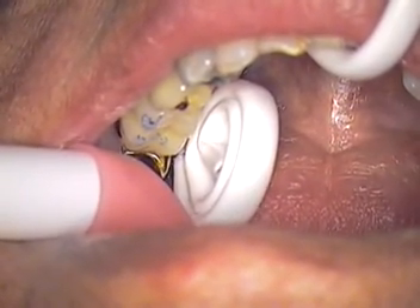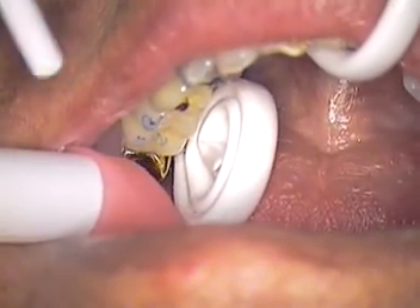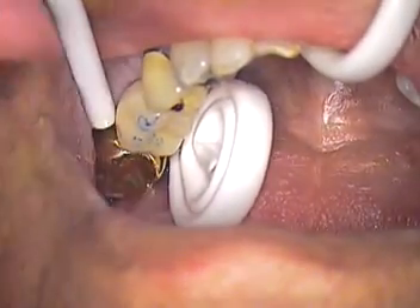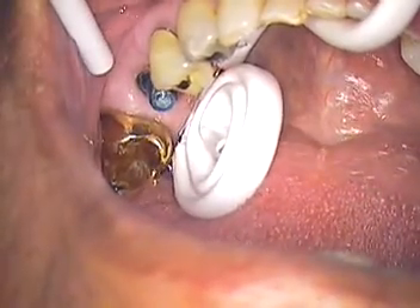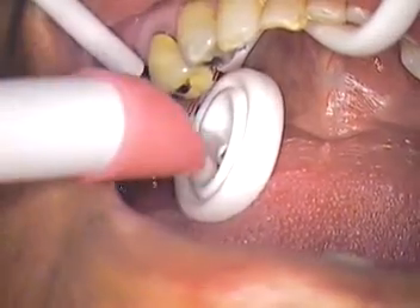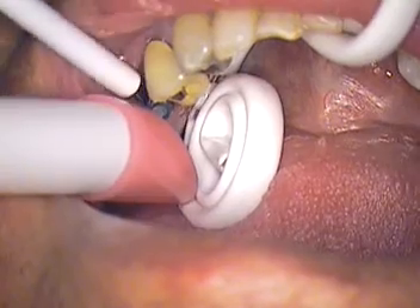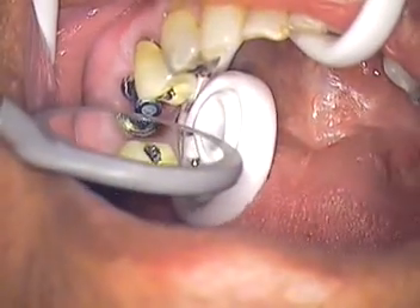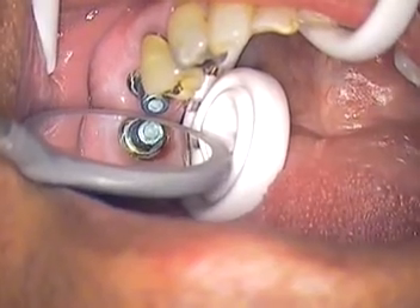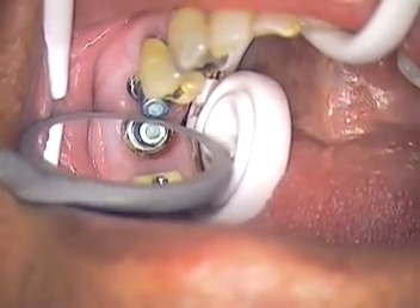All right guys, this is Jerry Cuomo. We're back live with our patient and today we're trying an implant crown again for cementation purposes. I'm just going to show you where we are right now. We're using a solid abutment and we're going to show you how we cement our cases and how we do the preparation. So far we've pulled off the temporary.